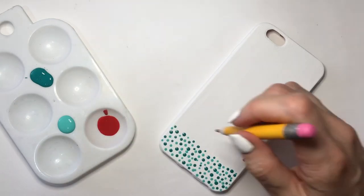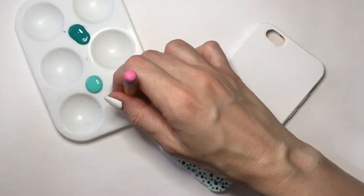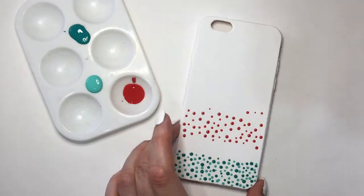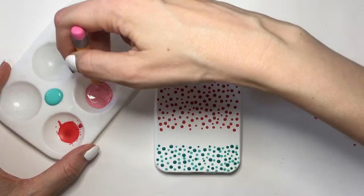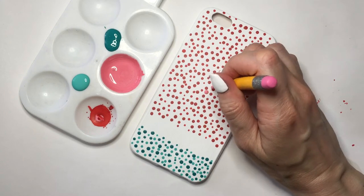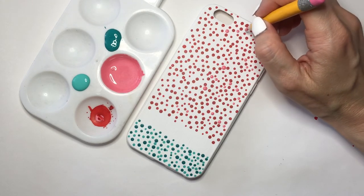Going with my red, I'm adding dots from the white gap up toward the top. Since I don't have pink acrylic paint, I'm just mixing my red and white acrylic paint to make a pink, and then adding lots of pink dots in between my red ones — just making this kind of dimensional. I didn't want all my dots to just be plain green and red.